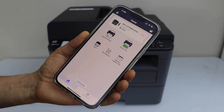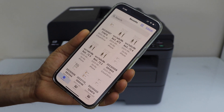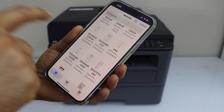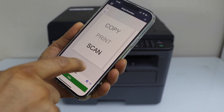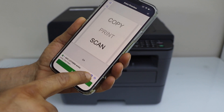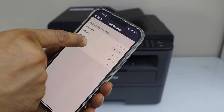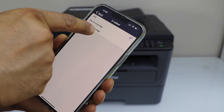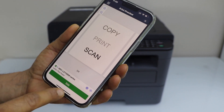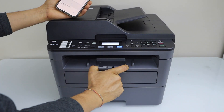Now go back to the app. You should be able to see your printer on the top, and now we can start using it for wireless printing and scanning. For example, to print a document, click on any document you want to print. I have a list of documents here. These are four pages. Go to Settings — we can also do two-sided printing. Select two-sided. You can select if you want to flip on the long edge or short edge. Go back and then click on the print icon. You can also open the paper output tray holder.